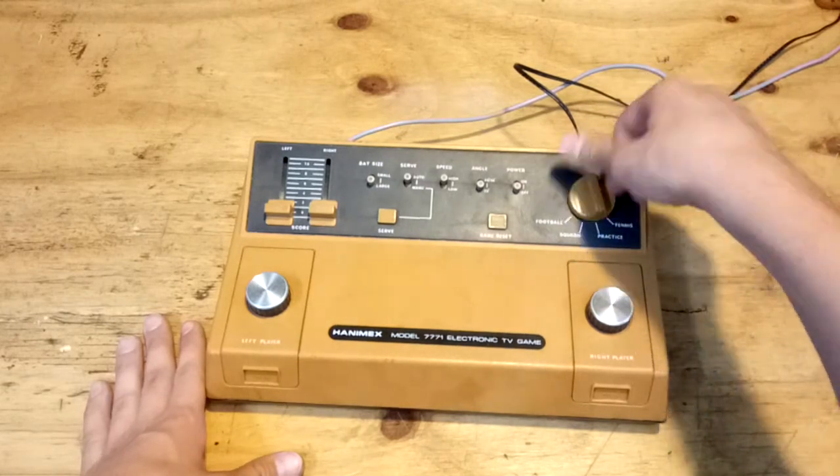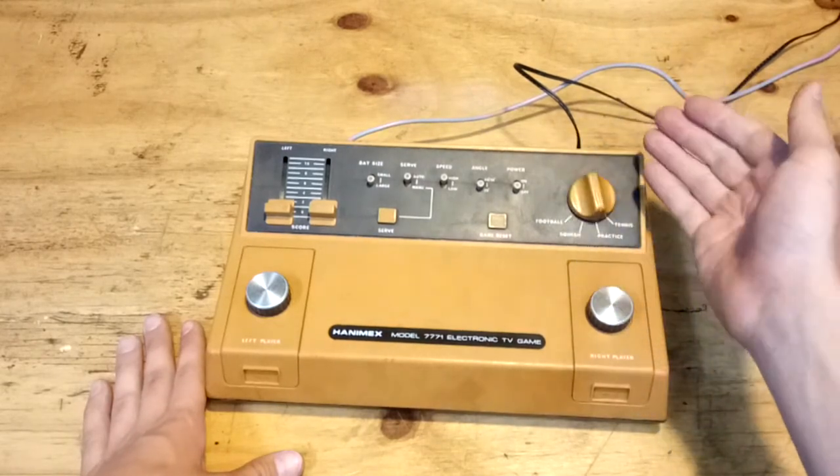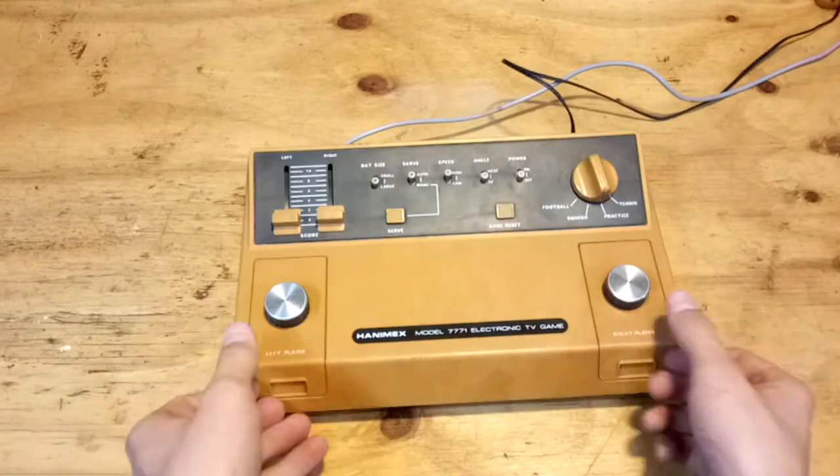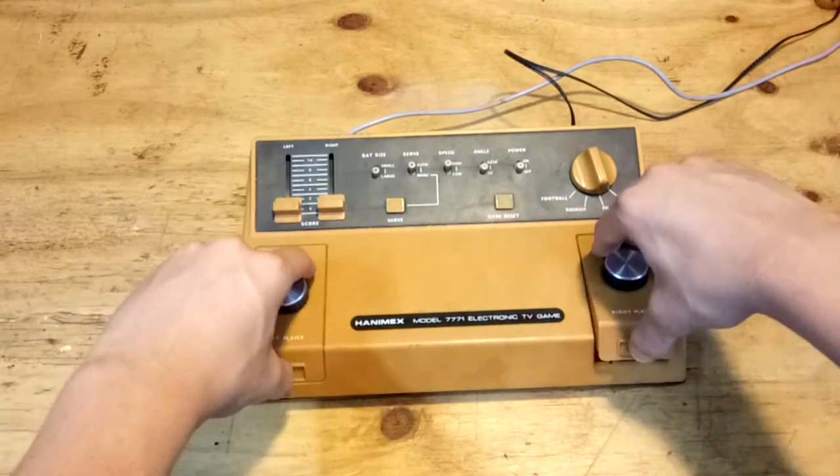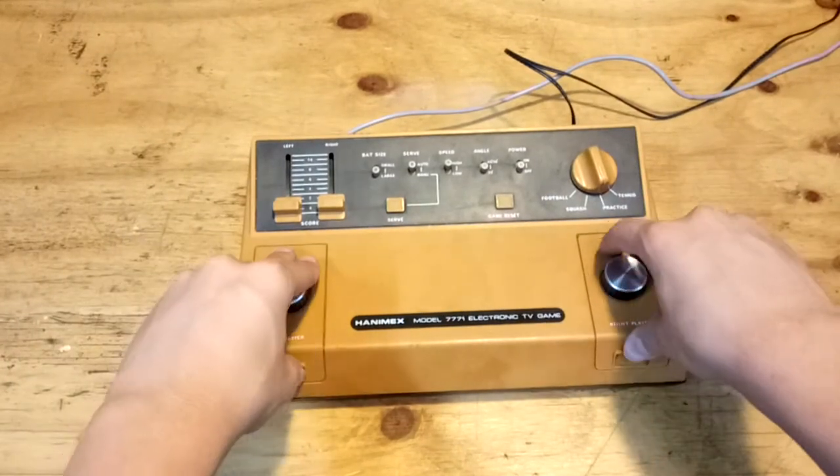The four games are football, squash, practice, and tennis. Practice is basically the same as tennis. On these two sides we have a left player and right player, which nowadays we call player 1 and player 2.